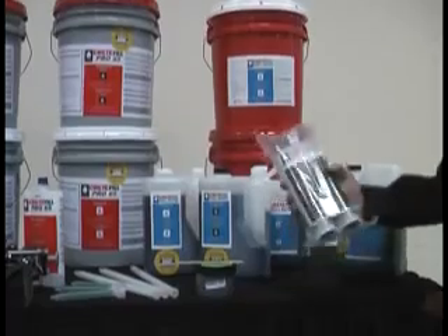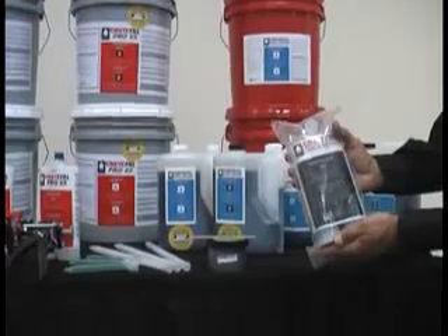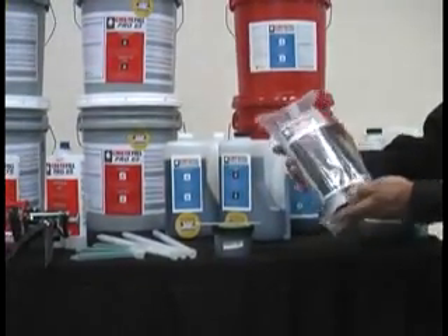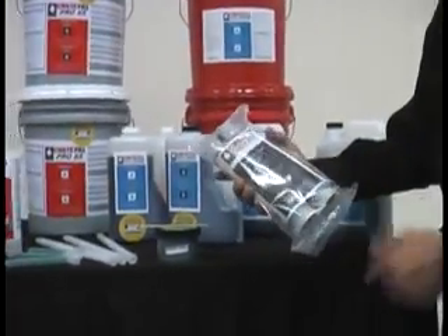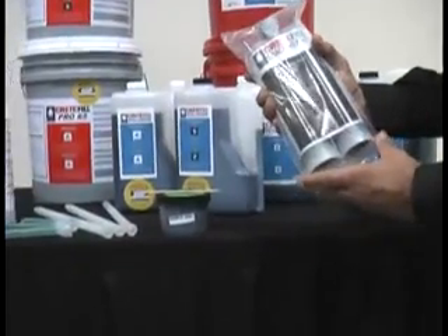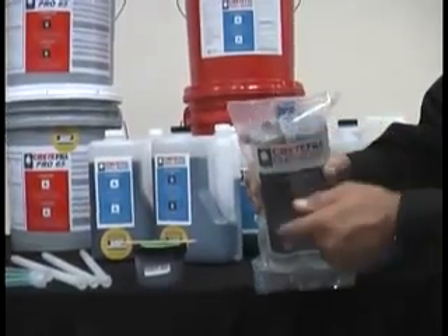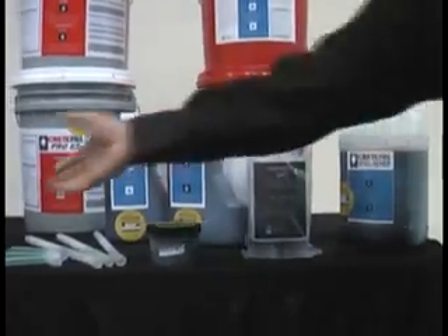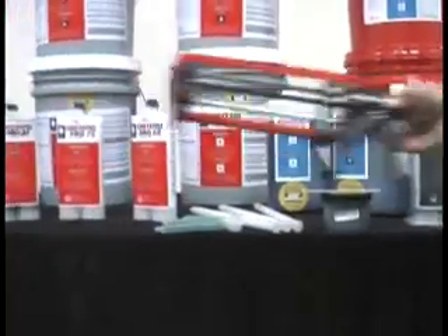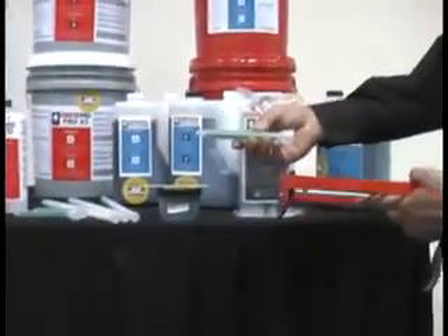A complementary product to the Spa Repair is the Crack Repair. It's thinner in viscosity — 25 centipoise, almost as thin as water. It is predominantly used in cartridge form because it's used to fix hairline cracks. It also has a 1-to-1 ratio. This is a standard 22-ounce cartridge that includes a flow restrictor and a mixing nozzle so you can easily dispense it directly into a crack, using a manual hand tool with economical mixing nozzles.